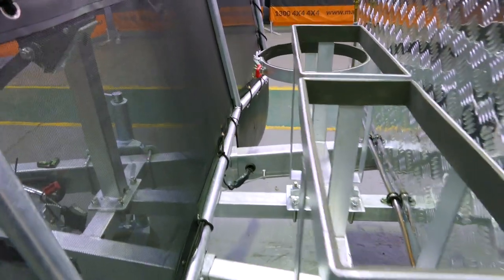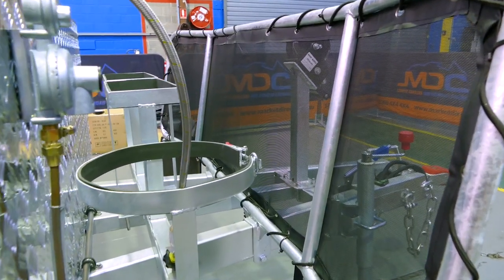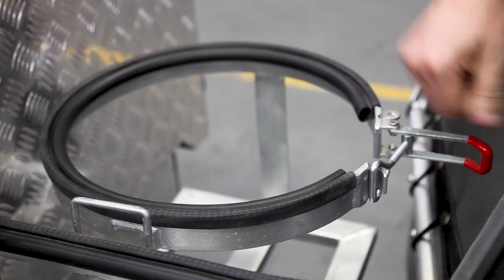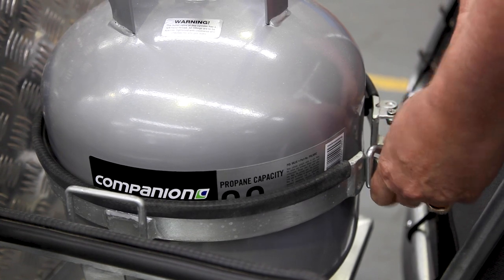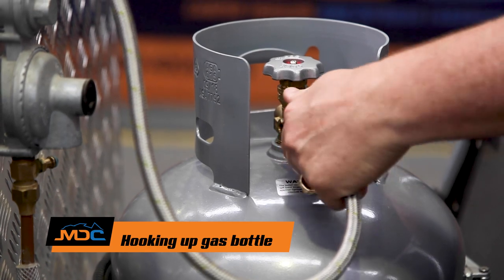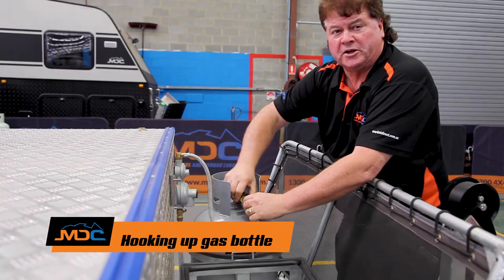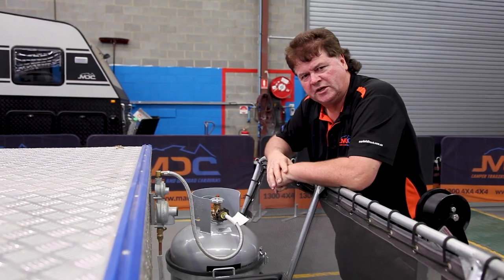So a quick look at the front end. Simple layout — two jerry cans to install the gas bottle. Simply a matter of open the latch, drop the bottle into position, do our latch back up. Then we're simply just going to take the gas line and hook it up into the gas bottle, just like you do on the barbecue at home. Basically ready to turn on and get the kitchen going.